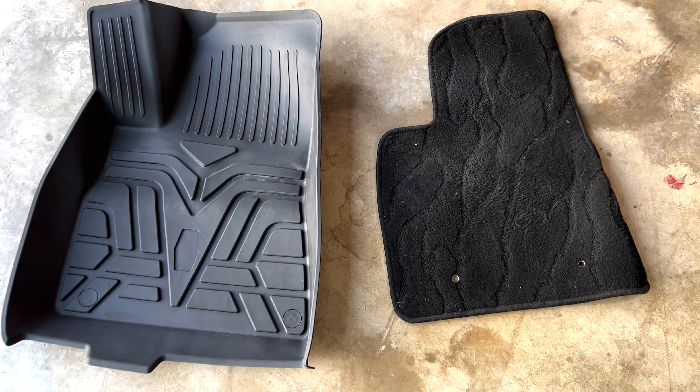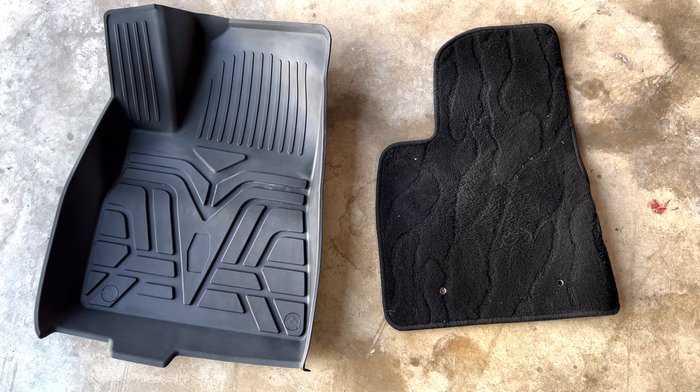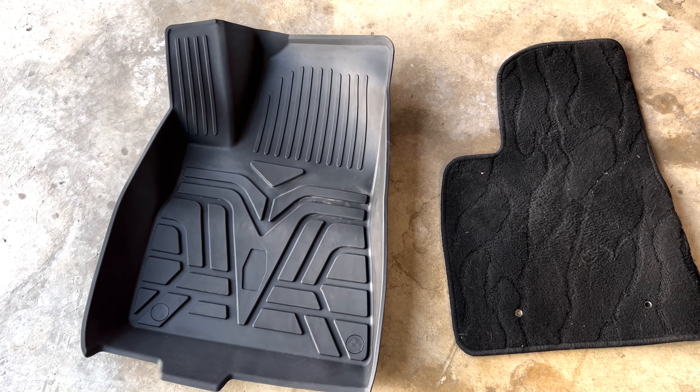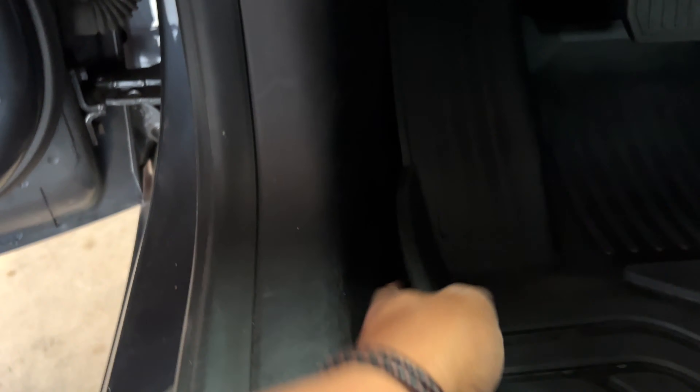I really like the design of these — very nice, with a subtle Tesla 'T'. They seem great quality. What I really like is the lip. You can see some all-weather mats online that won't have that lip, but you need that lip to catch any liquid, grass, debris, anything like that. I also cared about the fit, because if there are too many gaps on the side, anything you drag in will go underneath the mat and land on your carpet, where it can mildew and smell.